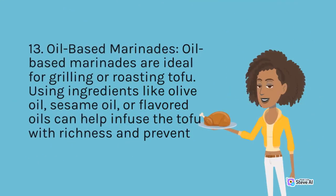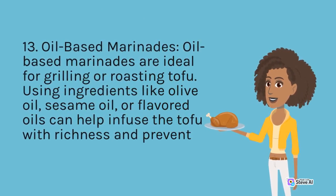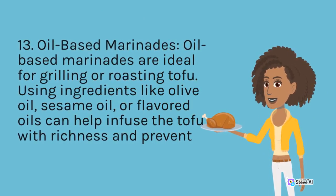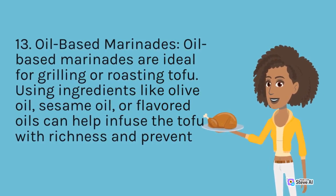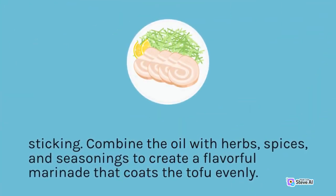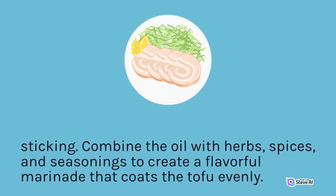Oil-based Marinades: Oil-based marinades are ideal for grilling or roasting tofu. Using ingredients like olive oil, sesame oil, or flavored oils can help infuse the tofu with richness and prevent sticking. Combine the oil with herbs, spices, and seasonings to create a flavorful marinade that coats the tofu evenly.